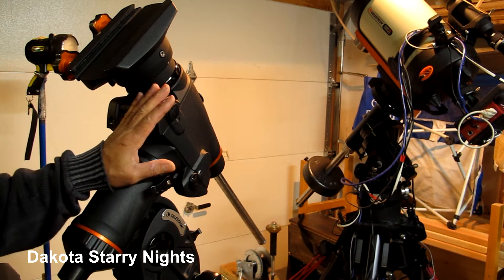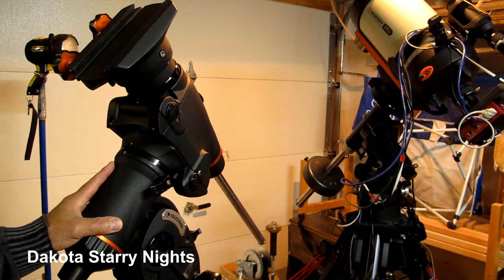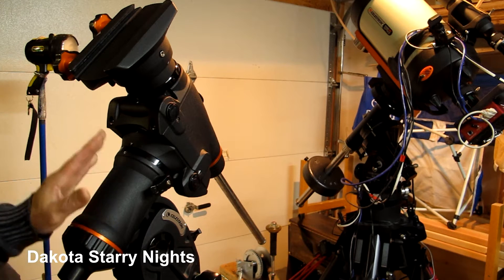This is the Celestron C-GEM mount, and this happened occasionally in right ascension — not all the time, but as time went on it started to happen a little bit more. The last time it happened it became a real issue because I was trying to image the conjunction of Jupiter and Venus we had a couple of weeks back. At that point, I decided I needed to take a real good look at this.